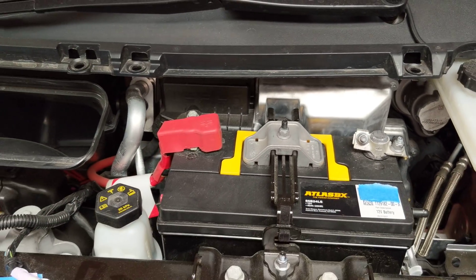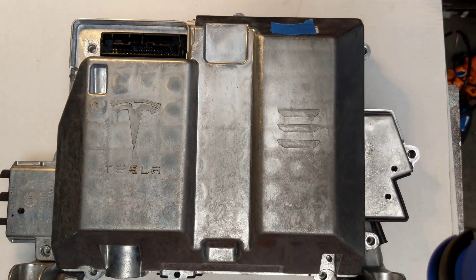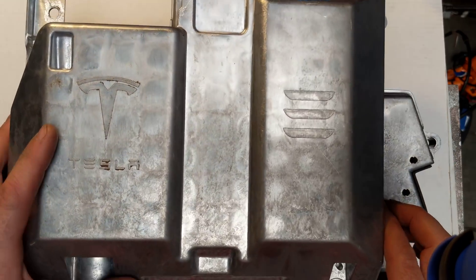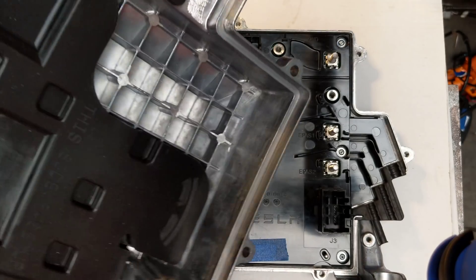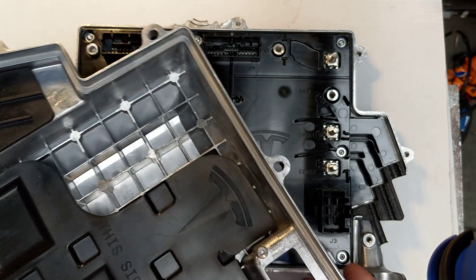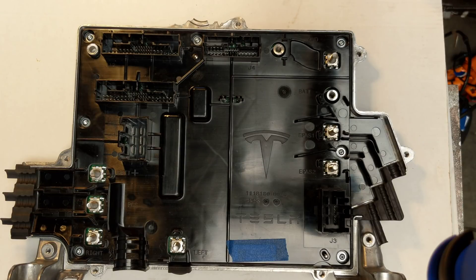Now we'll go to the bench. We have VC Front as removed from the car. It's got this really beefy cover on it with a honeycomb pattern. I assume this is for crash resistance, so that in the event this thing gets smooshed, it'll keep providing 12 volt power to the car — because obviously things like the restraint control module and the airbags need to have power. They also want the autopilot ECU to maybe record data from the crash, things like that.